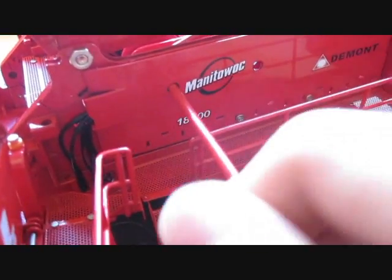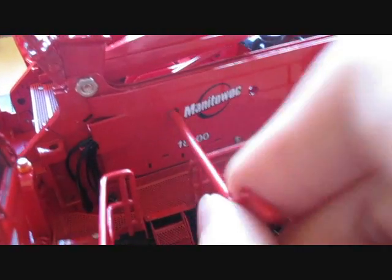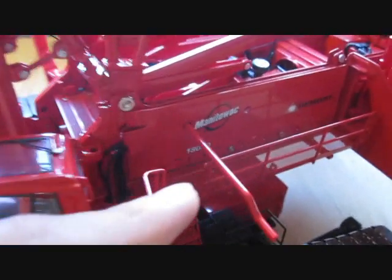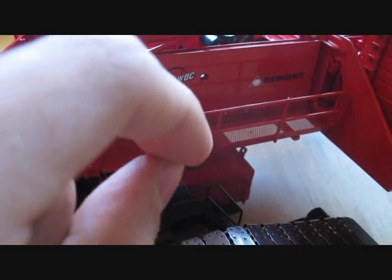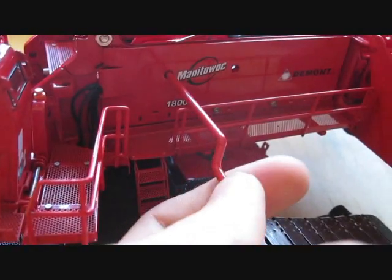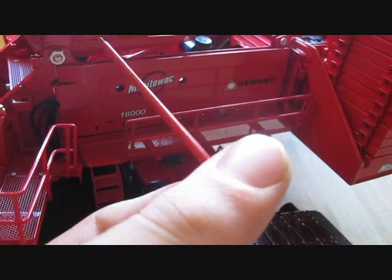This drum right here you could use for your whip line. Or, like what I did - a tip given to me by CraneDude07 - he used it for his luffer, and I wound up doing that because he's pretty much a pro at this crane. He knows all the tips and tricks. You're supposed to use this drum right there, but there's not enough string in it, so I used that one, and it worked out perfectly. You twist the key to raise and lower it, and it is actually very easy.